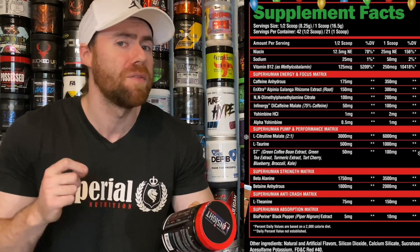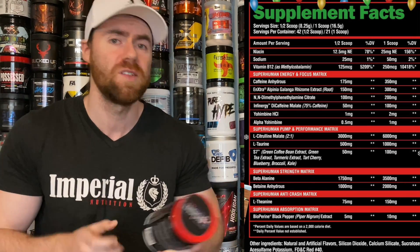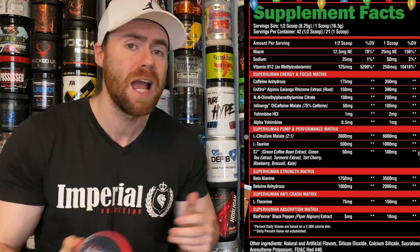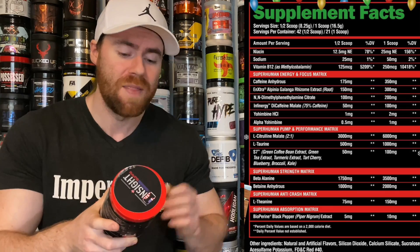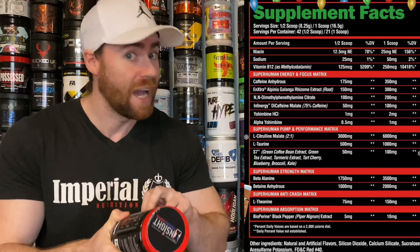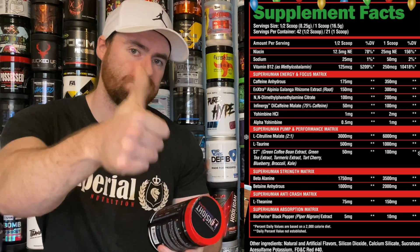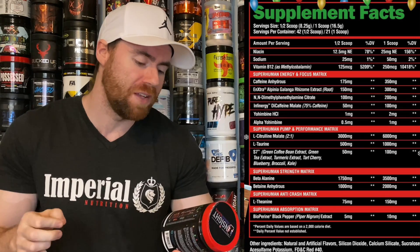Moving into the Superhuman Pump and Performance Matrix: L-Citrulline Malate at a 2:1 ratio at 6g — an okay dose that boosts nitric oxide levels for a pump. A gram of taurine follows for hydration and pumps — a good dose. Then S7 at double the norm, 100mg — a blend of seven ingredients including green coffee bean, green tea extract, turmeric, tart cherry, blueberry, broccoli, and kale — claimed to amplify nitric oxide levels by as much as 230%.